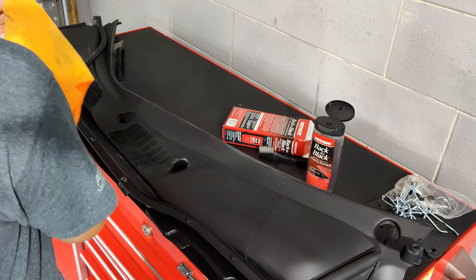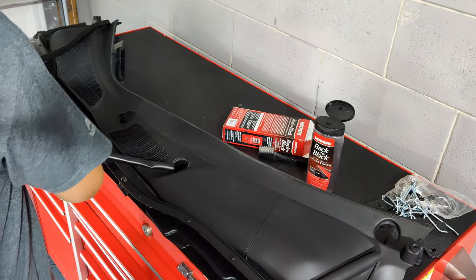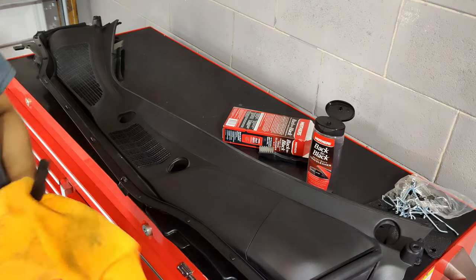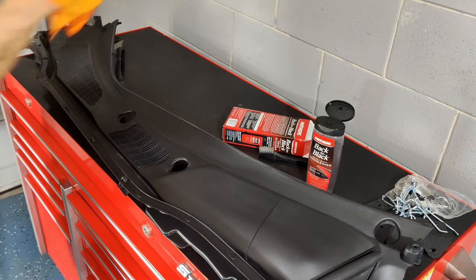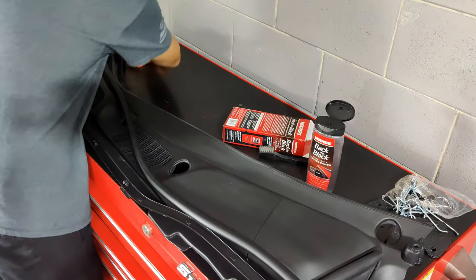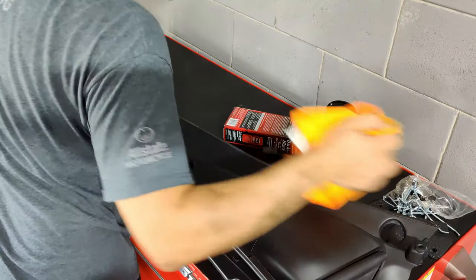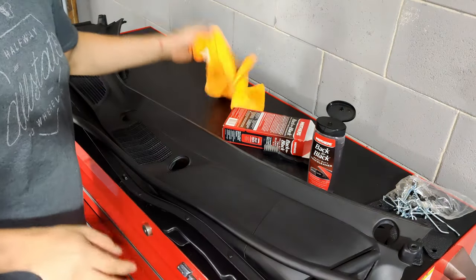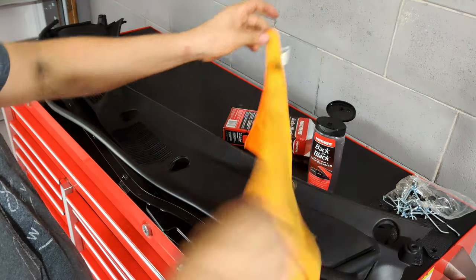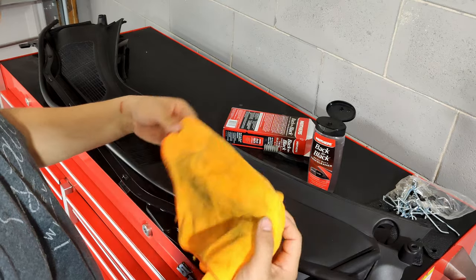If I had to rate this product — and I haven't used anything else but this — on a scale of one to ten, ten being the best, I'd probably give it about an eight. You can see that with one coat this is what it looks like. It's pretty good — way better than what it looked like before. I've also taken off the weatherstrip seal to get underneath that seal area.